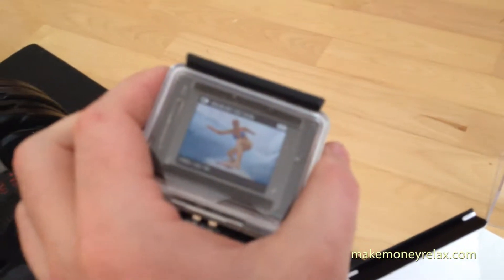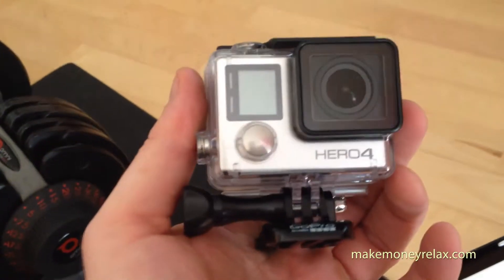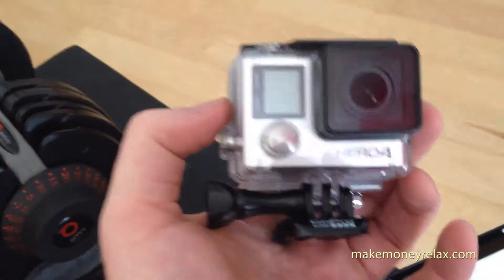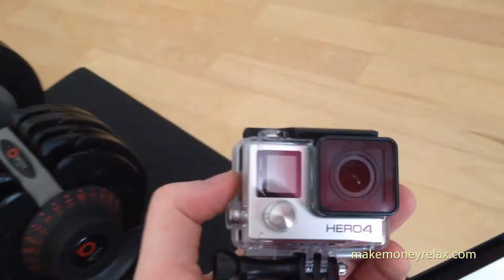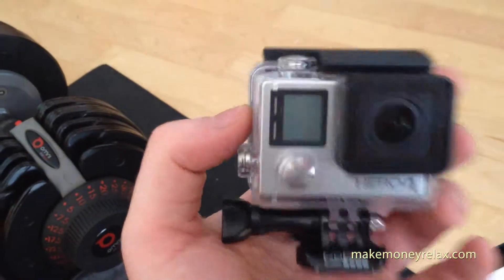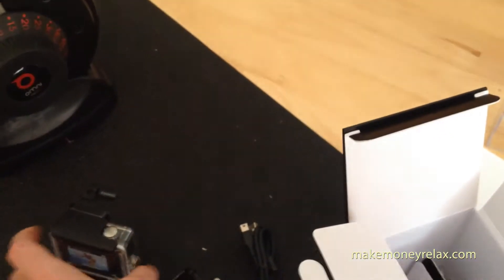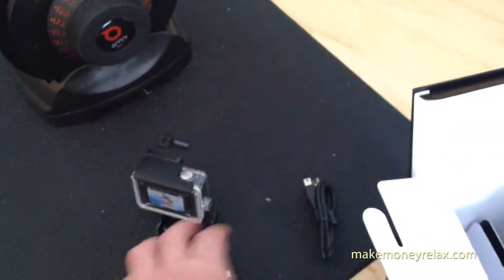Hey guys, I just got the GoPro 4 — you can see it has an LCD screen at the back. I returned my GoPro 3 and bought the GoPro 4, so I'm gonna test it today and start shooting on my bike. Today is the last good day for driving, so I'm gonna try to go out.